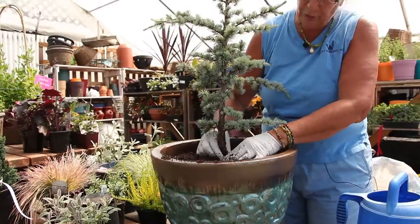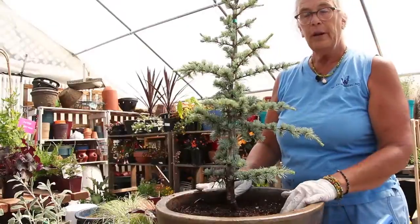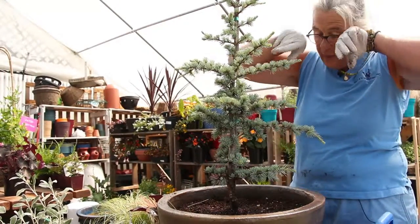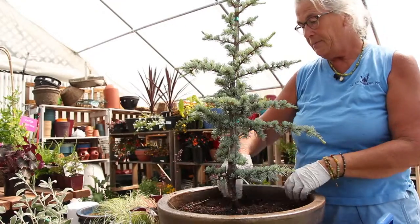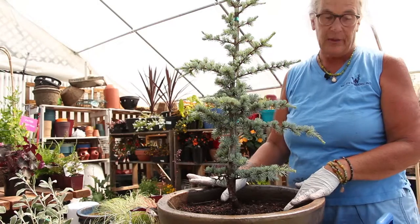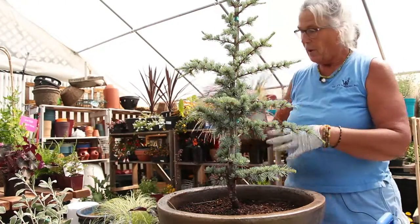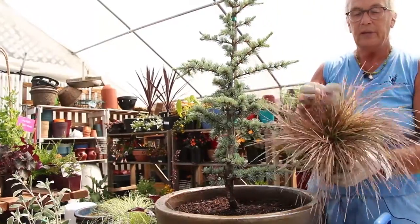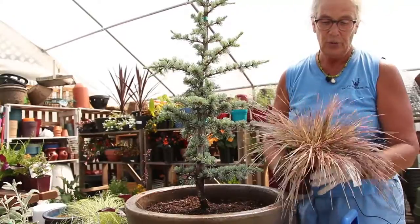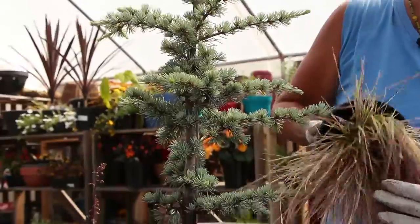You don't want a lot of soil going over the crown of your tree for the healthiest results. We're going to plant this beautiful tree and now we're going to add some plants to keep it company. We're going to make this container pretty from all sides — anywhere you look it's going to look lovely. I picked out this northern lights hair grass — it has a little pink tinge to it and yet it's really pretty with a lot of yellow contrast underneath.